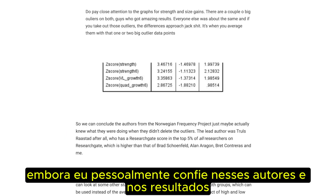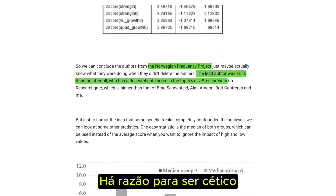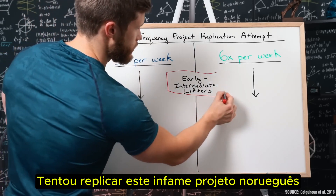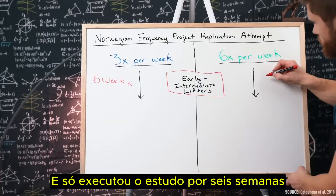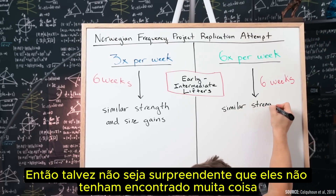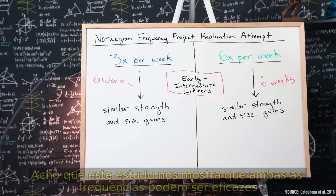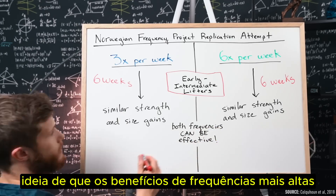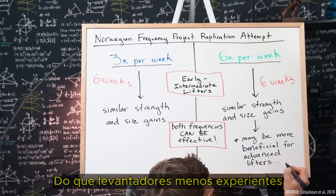Granted, while I do personally trust these authors and the results, because this data set was never published in a peer-reviewed journal, there is reason to be skeptical. So last year, a different team of researchers attempted to replicate this infamous Norwegian project, but this time they used early intermediate lifters and only ran the study for six weeks compared to the original 15. Perhaps it's not surprising that they didn't find much of a difference — similar strength and size gains between the three-day and six-day programs. But at worst, this study shows us that both frequencies can be effective, and does lend support to the idea that the benefits of higher frequencies are likely seen with more experienced lifters.